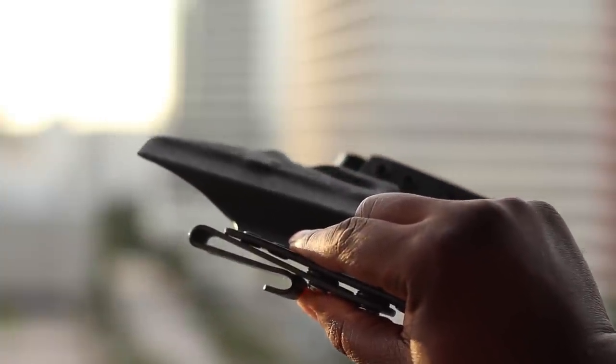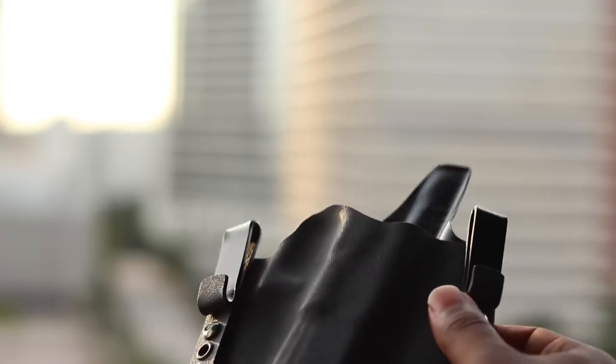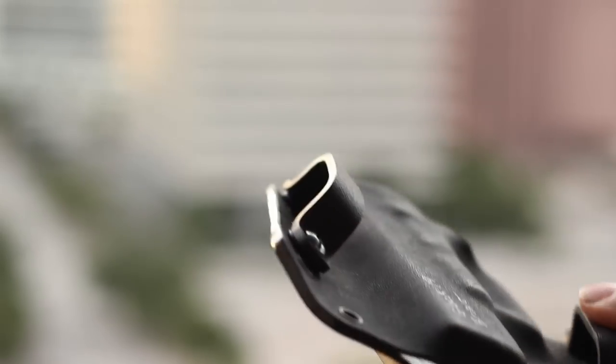I started off having a love-hate relationship with these j-hooks — I'm used to clips — but I'm starting to really like them. It's a little difficult to get the holster on compared to clips, but once they're on, they're on, and I'm really taking a liking to them. The loops on the outside-the-waistband holster are really thick but not intrusive, and they do what they need to do.